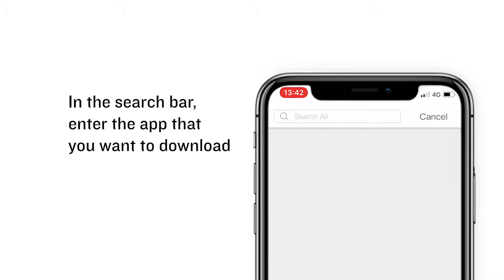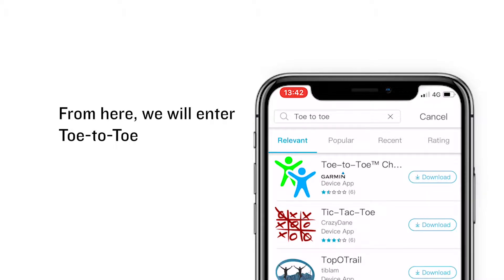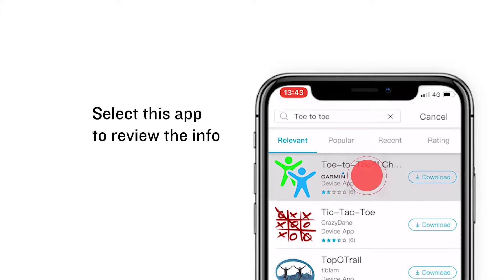In this search bar, enter the app that you want to download. From here, we will enter toe-to-toe. Select this app to review the info.